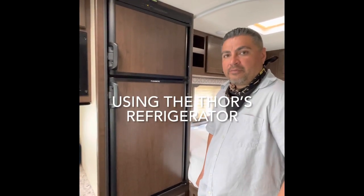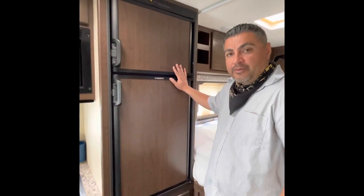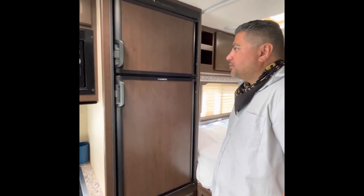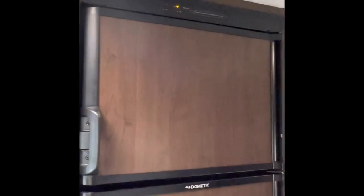Hey there, this is Dale with Nomad RV Rentals to talk and show you about your refrigerator in your Thor Freedom Elite. We're going to take a look at the on and off buttons up on top — this area is called your eyebrow.